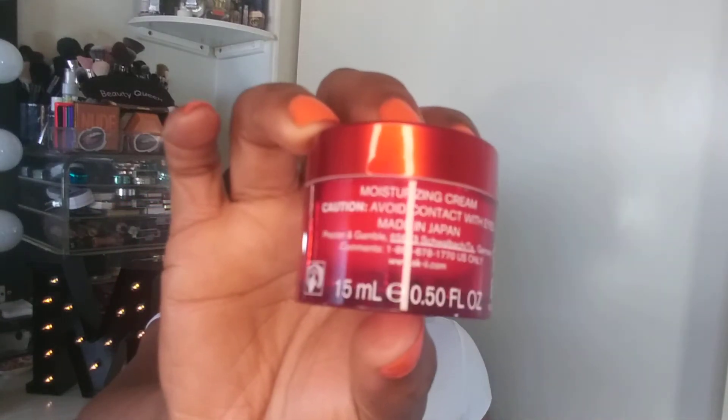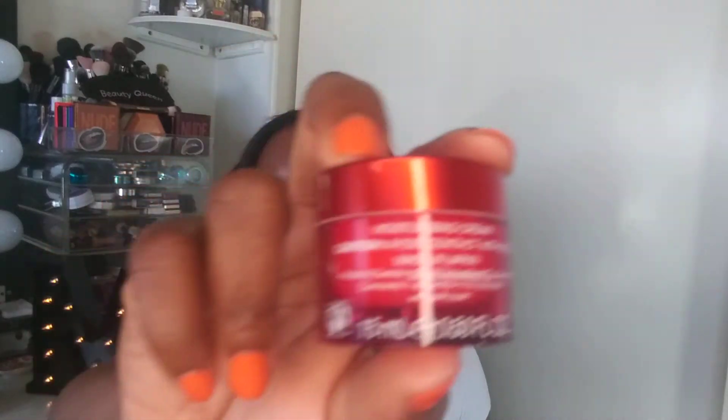Next is the SK-II RNA Power Anti-Aging Face Cream. I've heard great things about the SK-II brand but haven't pulled the trigger yet. The card says it's 'the powerhouse — take your skincare game up a notch with these super ingredients.' Since I'm over 40, anything anti-aging I will give a try. So this is the SK-II RNA Power Anti-Aging Face Cream.